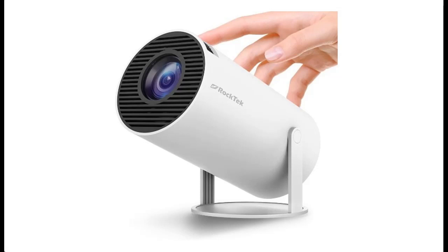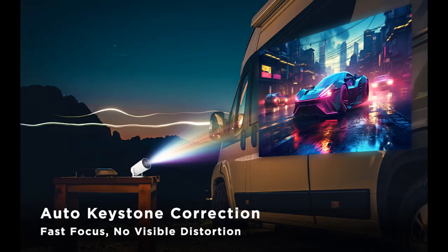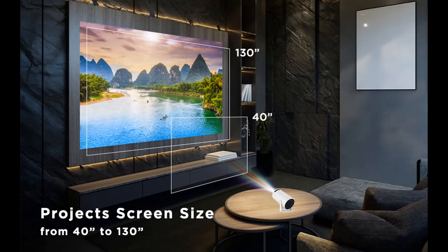Highlight features and overview summary of the RockTech Smart Mini Projector: 720p HD with 4K support for a cinematic theater experience. Use the RockTech PJ200 Smart Mini Projector to stream and project movies, shows, live sport broadcasts, and music with ease.